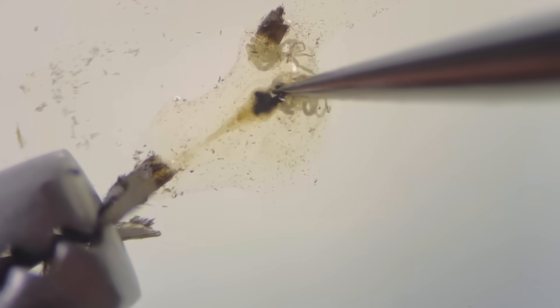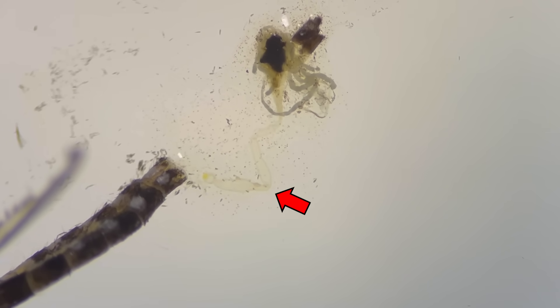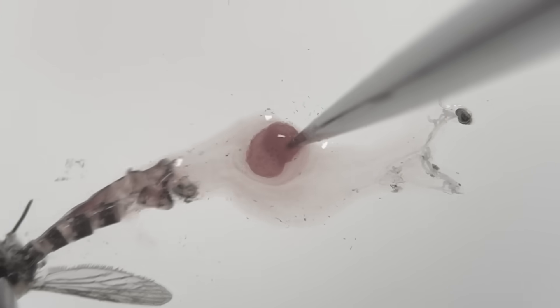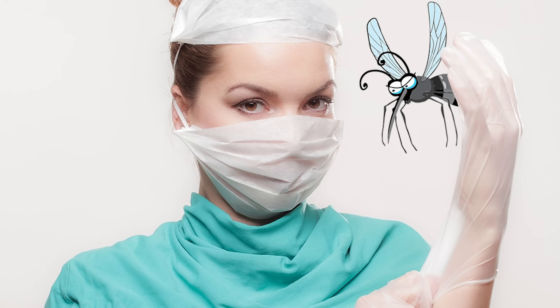By carefully pulling this part, we can even see the mosquito's digestive system. A mosquito that has ingested blood shows that its digestive tract is filled with blood. Mosquitoes are difficult to dissect in detail, so this is my best. Mosquito dissection ends here.